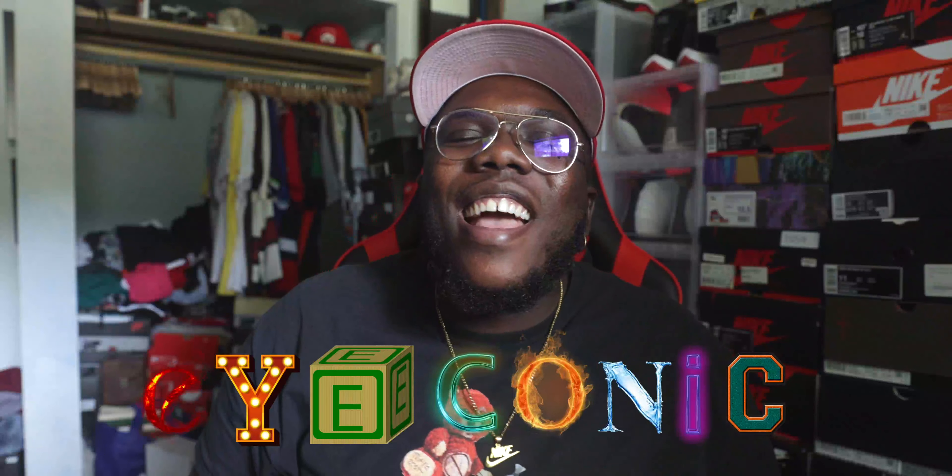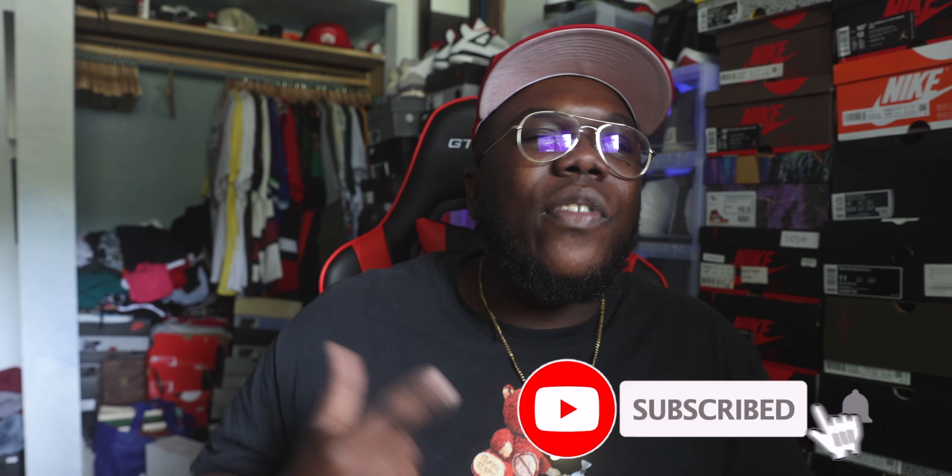What's up world, it's your boy Iconic back again with another video. We are back in the Iconic Studios with another unboxing, another banger, another review. Before we get started, make sure y'all hit that like button, hit that subscribe button, and also that notification bell so you can stay in tune with the reviews on Feats the sneaker vlogger, the sneaker news, and all the exclusive reviews.